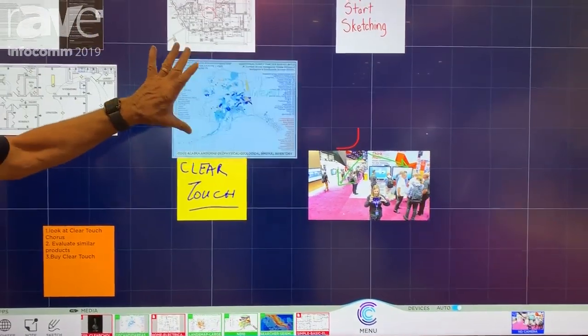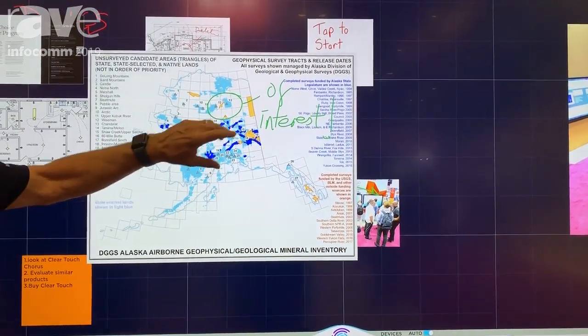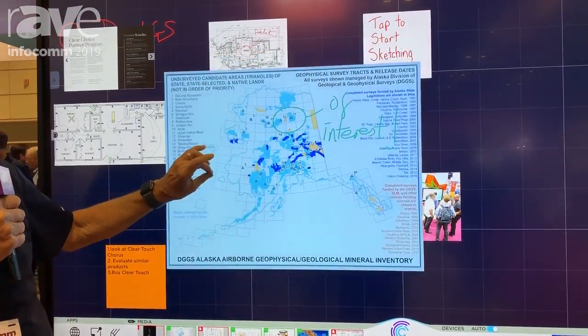You can get the idea of how, by the way, if you look at the markups on the actual drawing itself, they stay scaled to that drawing.